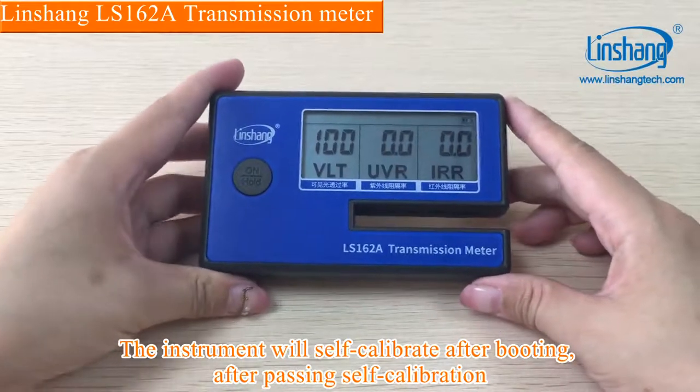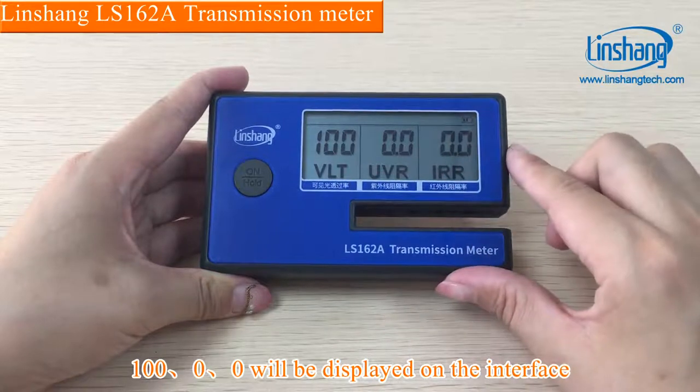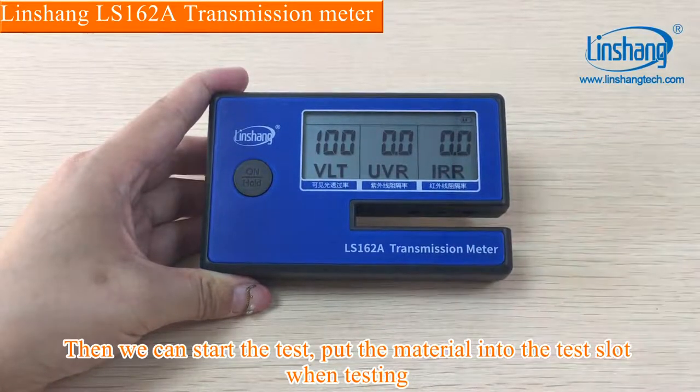The instrument will self-calibrate after booting; 10000 will be displayed on the interface. Then we can start the test.